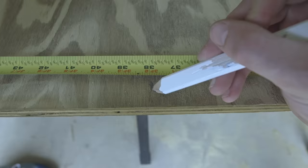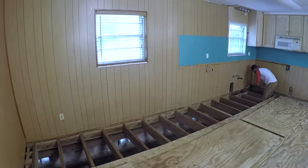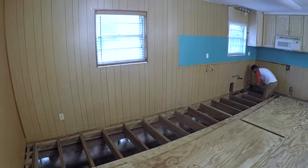Piece by piece, we applied the measurements from the floor to the uncut plywood, struck lines with a chalk box, and used the circular saw to make the cuts. After adding more glue to the floor joists, we dropped in the plywood and screwed it all down. See — that wasn't so scary, but it was a huge project.